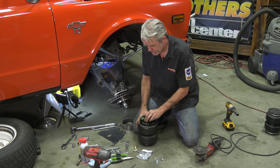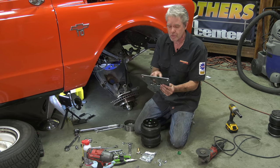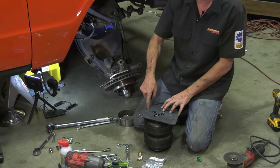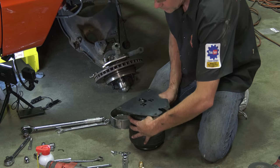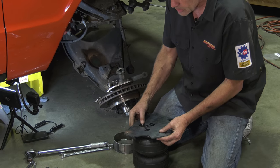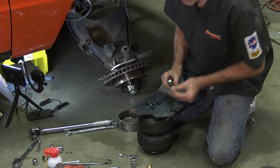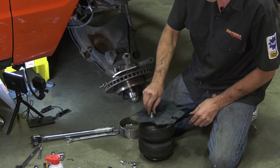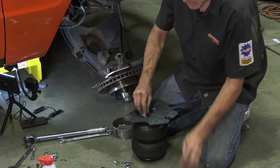When putting this plate on, make sure the large hole is above the large hole and that this notch is going the correct way — it has to line up with your brake line. Then go ahead and put this on with a washer, lock washer, and then the bolt. Repeat that for each mounting point.